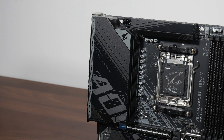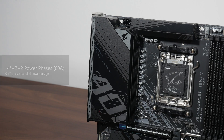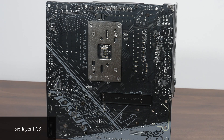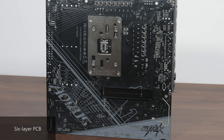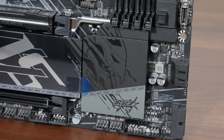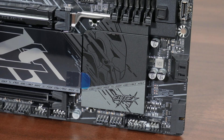This brings us to the board's VRM heatsinks, which are decently sized. Gigabyte has included a 14+2+2 power phase configuration with 60A power stages. The X870M Aorus Elite Wi-Fi 7 uses a 6-layer PCB design. The X870 chipset has a single-chip design, and the chip sits beneath a passive heatsink.